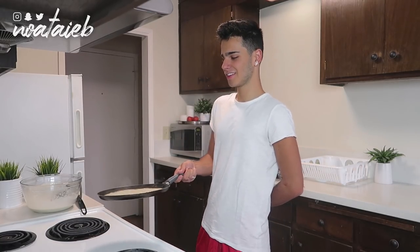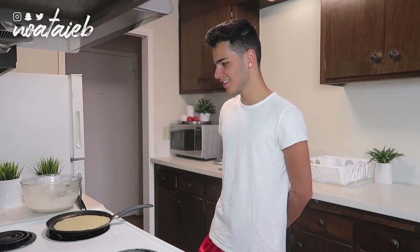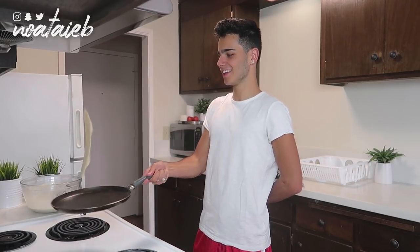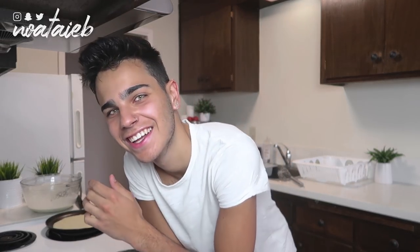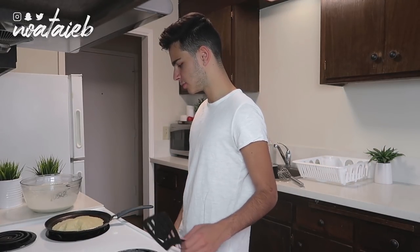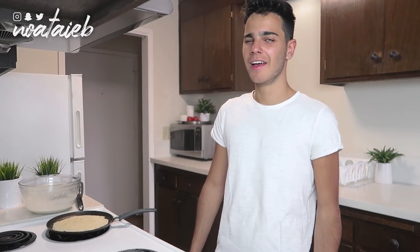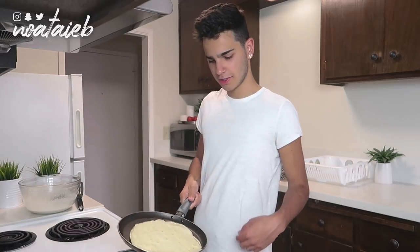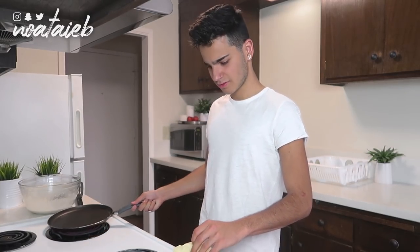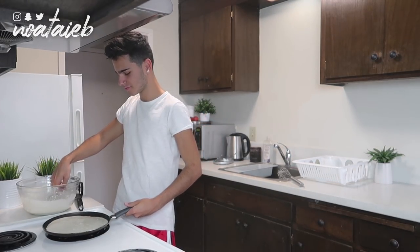Are you guys ready? Oh! I should have left it more on the other side. Guess I have to flip it again. Making crepes is hard because it takes a few minutes, but I want to eat them as soon as they're done — no self control. They look kind of hard. I'm going to add more milk. That's so much better. Milk is the key!